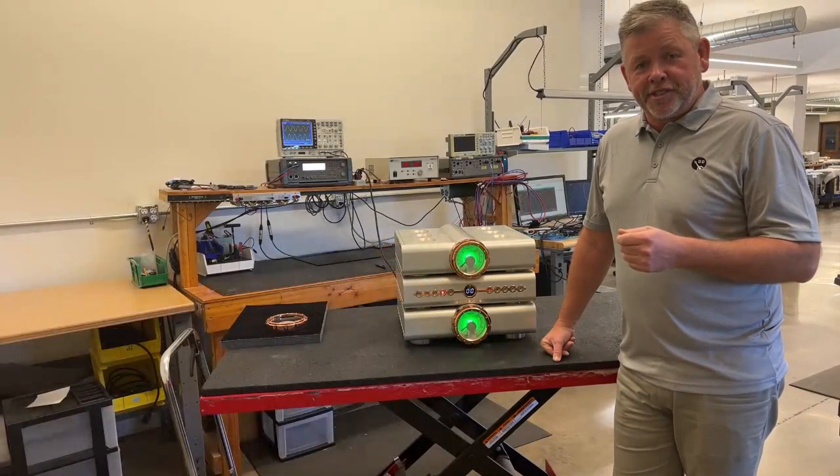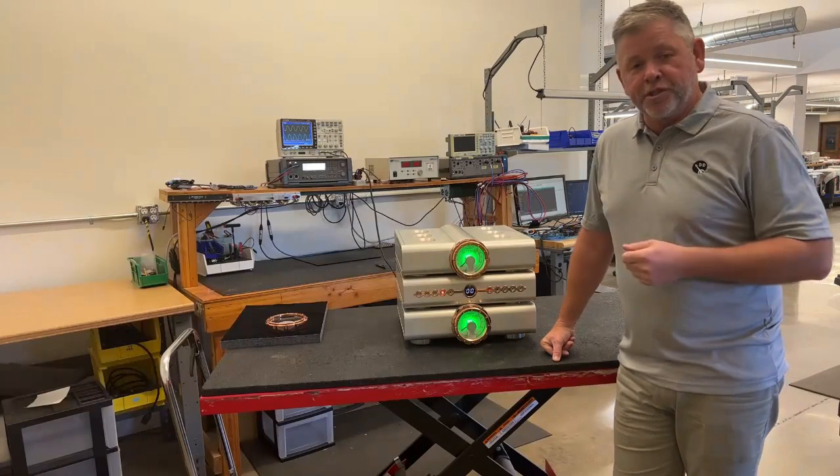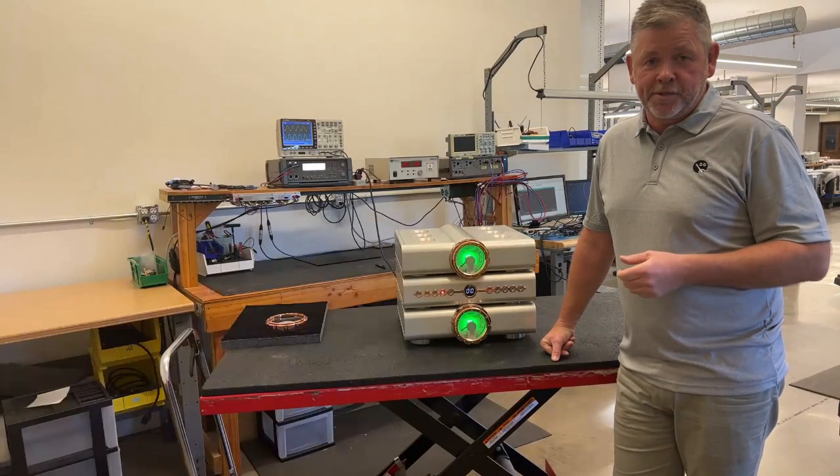Everything in the Relentless series is about delivering the most musical presentation we can. That's absolutely true in the Relentless Preamplifier and of course in its companion amplifier, the Relentless Monoamplifier.